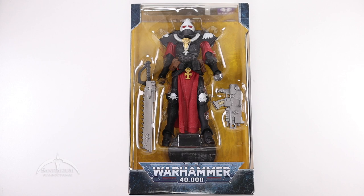This is the Adepta Sororitas Battle Sister. This is the first female figure we've got in the Warhammer line — very cool looking. It does come in this nice window boxed package where you get to see the cool sword, the cool bolter pistol, and the figure inside.